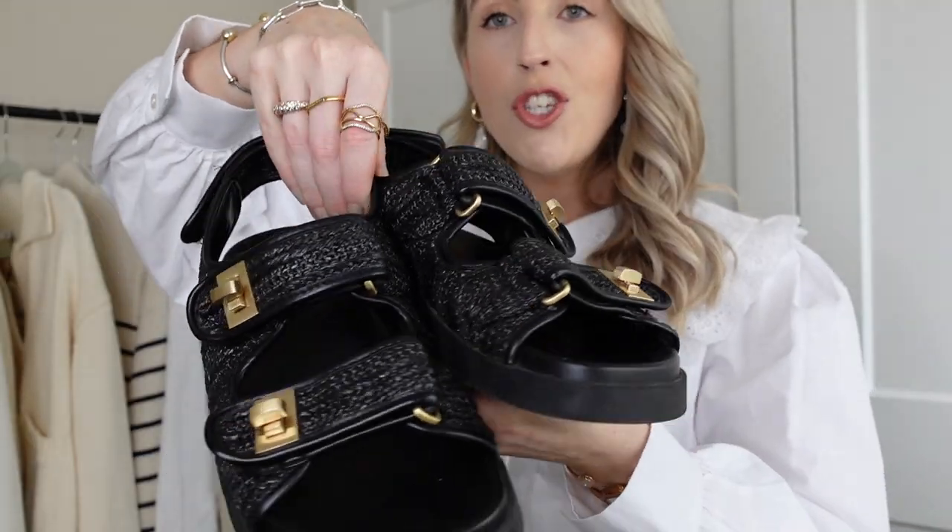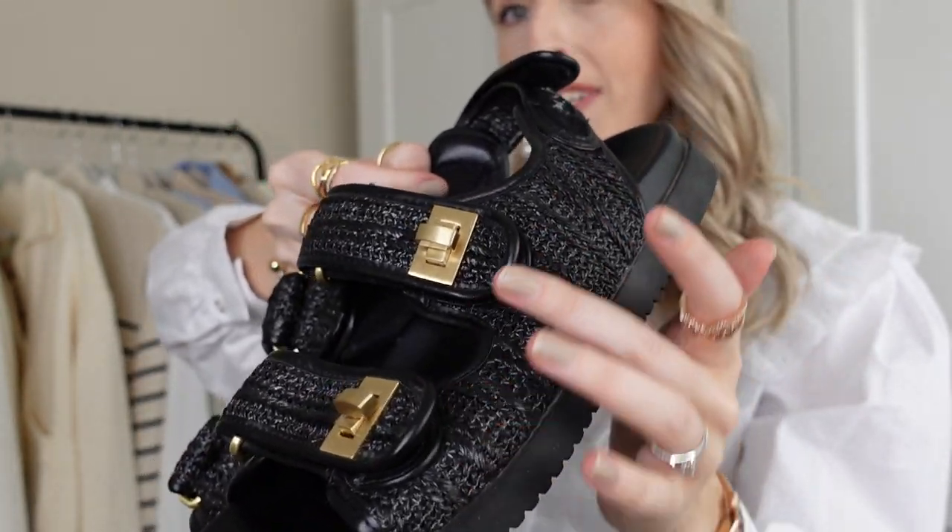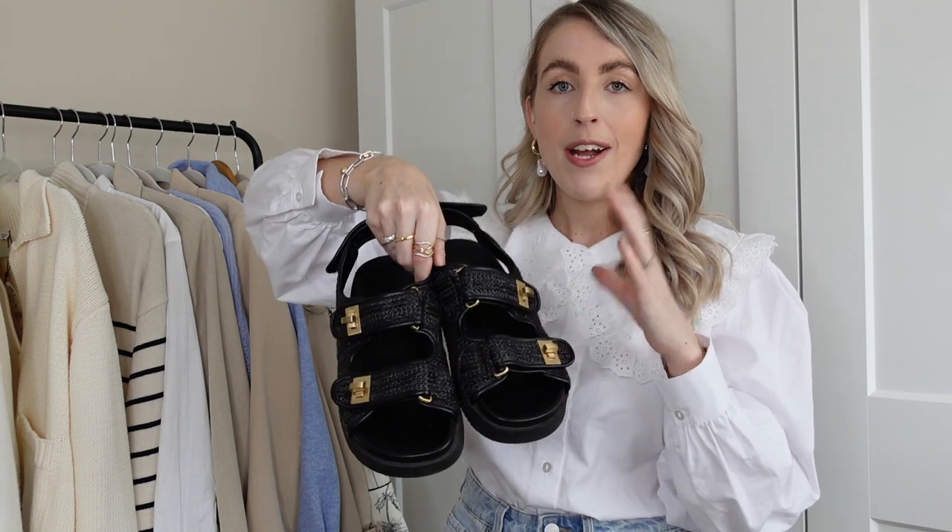These are the June lock stock dad sandals — they've come back and will completely sell out again. The ones I have are in a nice woven material, but they also do them in a quilted leather material, which is such a good dupe for the Chanel ones. I love the gold detailing, which matches my new Chloe bag perfectly. They also do them in leopard print now. I lived in these last summer — so comfortable, and a great designer dupe for the Chanel sandals.